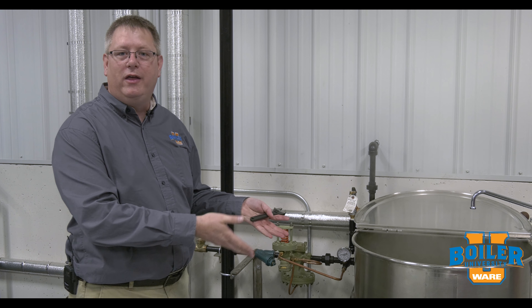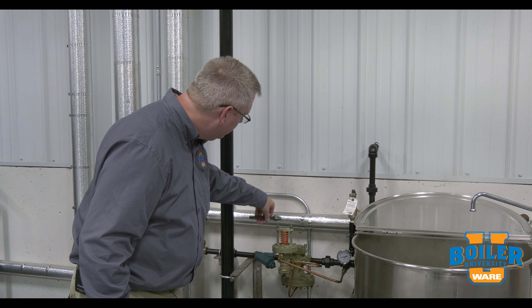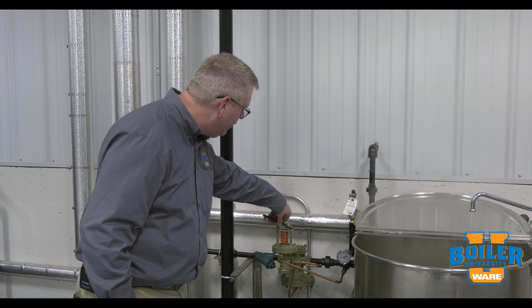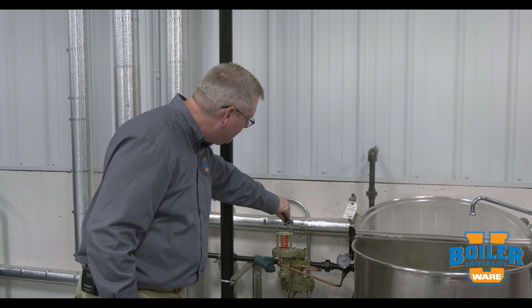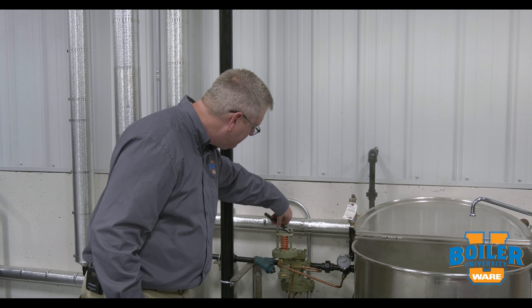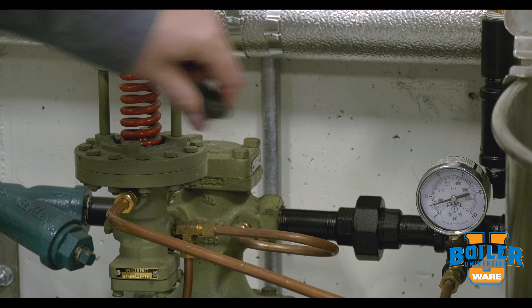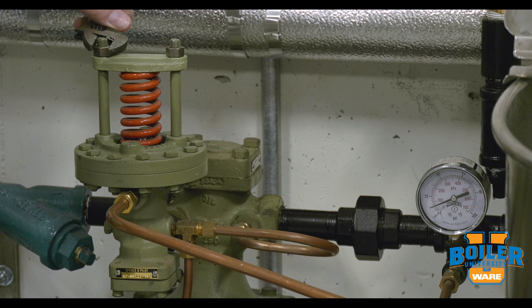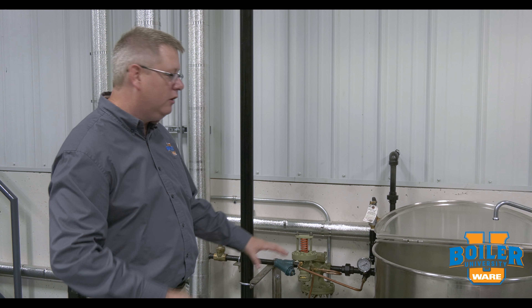On this week's boiler tip we're going to talk about pressure reducing valves and their use in the steam system. Our plant pressure right now is at 50 psi and I've got a kettle here that I don't want to put more than 15 pounds on. So I can use a pressure reducing valve station to drop that pressure to the appropriate level for my application.